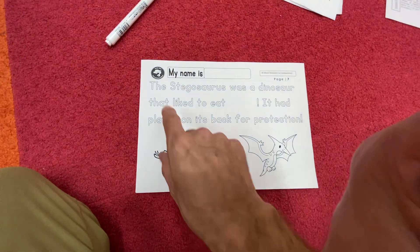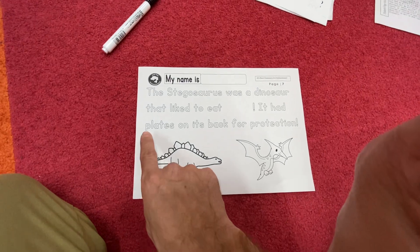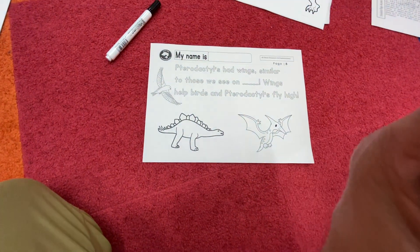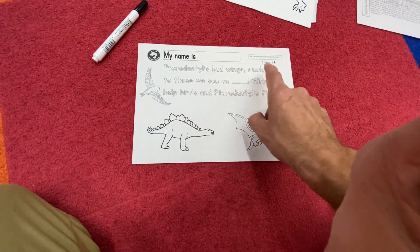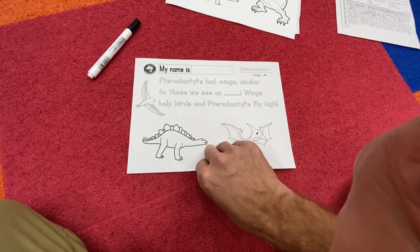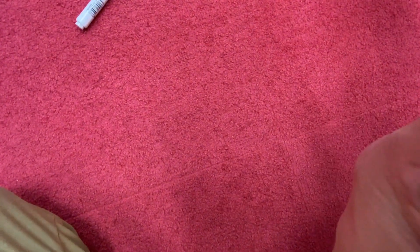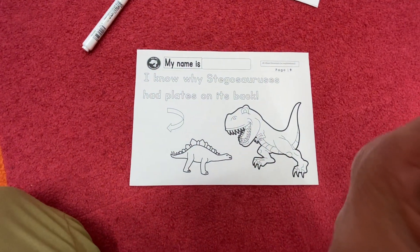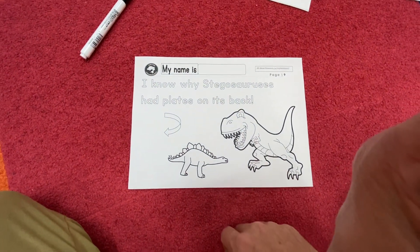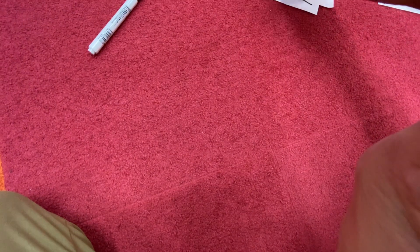Here we are on number seven — it's the same as Monday because we don't have overlaps. The stegosaurus was a dinosaur that liked to eat, and it had plates on its back for protection. Let's quickly talk about the pterodactyl as well — pterodactyls had wings similar to those we see on birds; wings help birds and pterodactyls fly high. I know why the stegosaurus had plates on its back — the plates provided protection. Write the sentence: 'The stegosaurus had plates on its back for protection.'